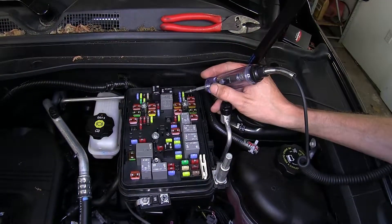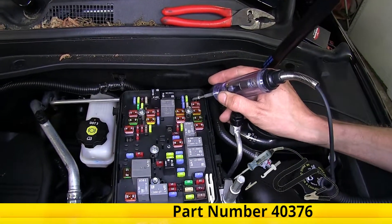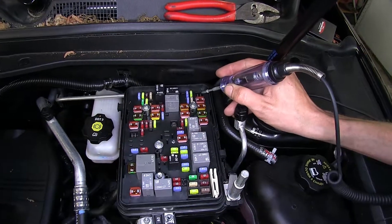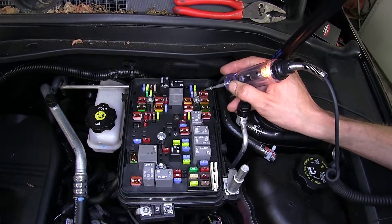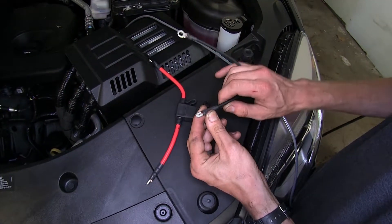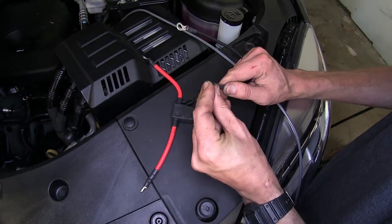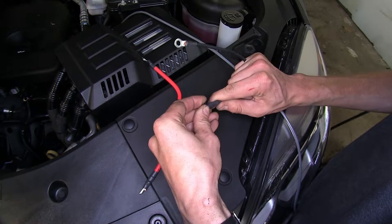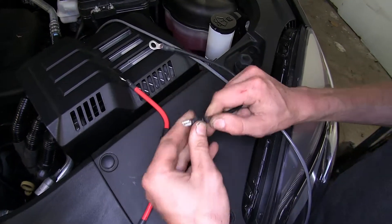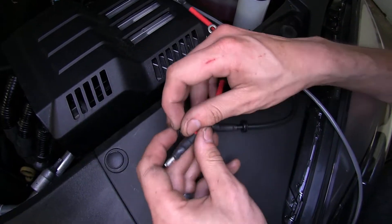Now we're going to use a test light to determine which one of the two terminals our fuse goes into has power — it's the side closest to the driver's side. We'll take our wires that have the spade terminals, the thick ones that come off our kit, and slide our grommet over the spade terminal end until it's down on our wire. We'll do this on both of them.